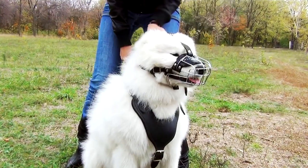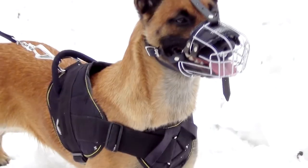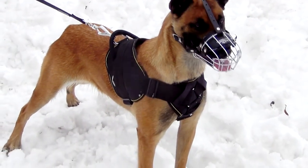Note that there is no strap between the eyes on muzzle sizes 0, 1, 2, and 3. If you'd like to order muzzles of these sizes with the front strap, please note it in your order notes.